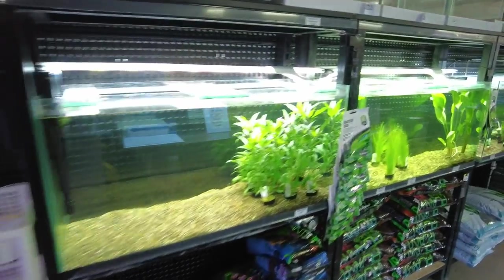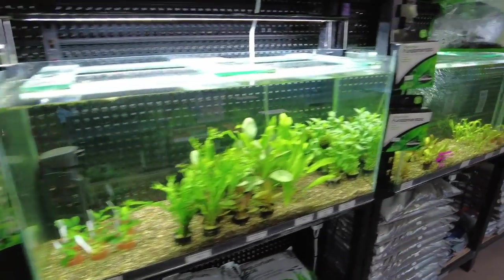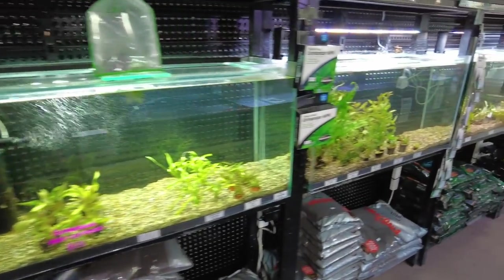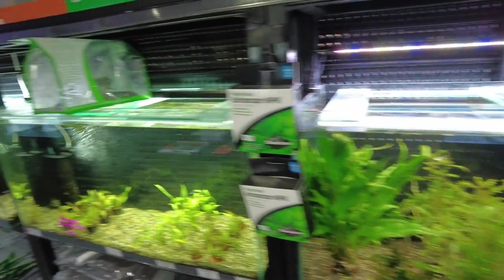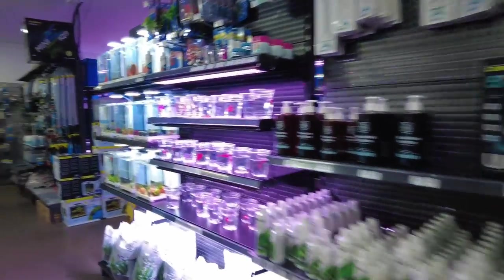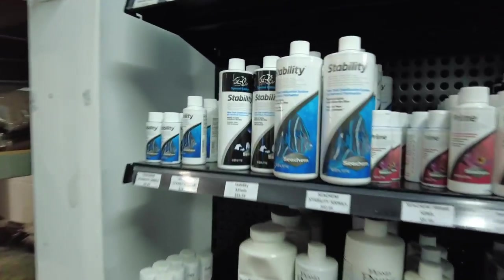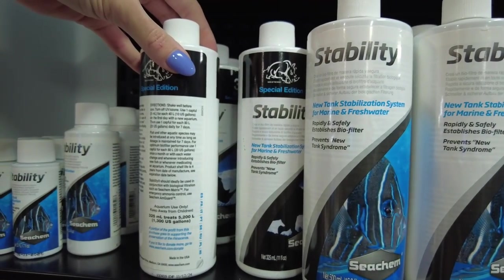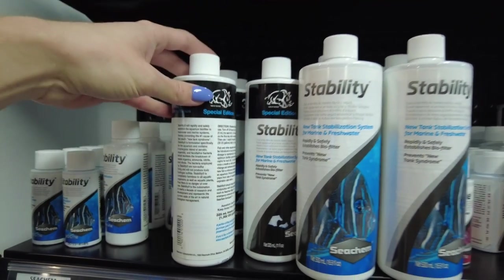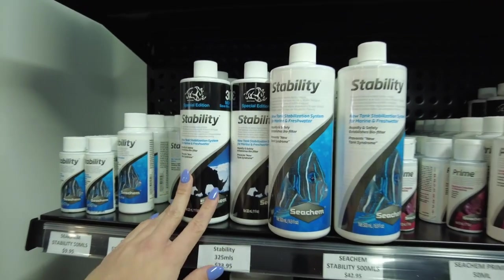I am keen to actually make a refugium, but I won't be doing that for a little while because I want to get the tank cycling before I add plants in and stuff. If anyone's got any ideas for the plants you think I should choose to put in there, let me know. The other thing I just need to get is some Stability - I'm going to get this bottle which treats up to five thousand two hundred litres. That'll just help to kick-start it and I'll make sure I add some ammonia in as well to feed the bacteria.